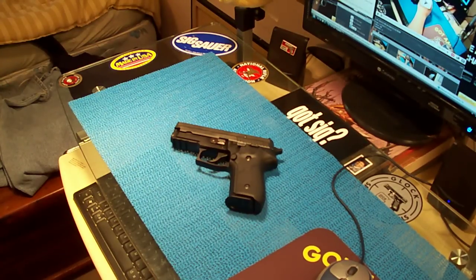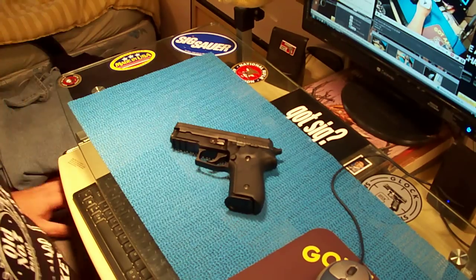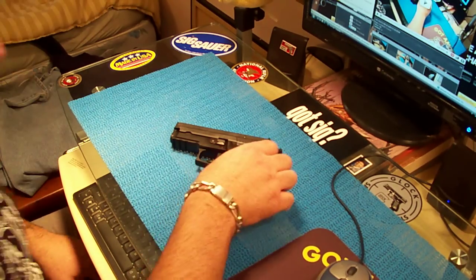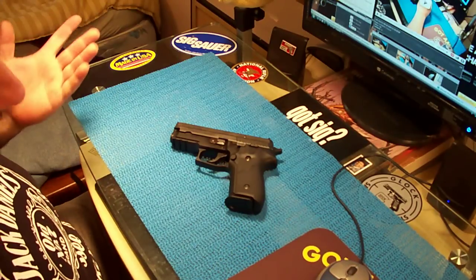I love Sig Sauers, as everybody knows. They're one of my favorite pistols. I can't say I have just one favorite — I love 1911s too.